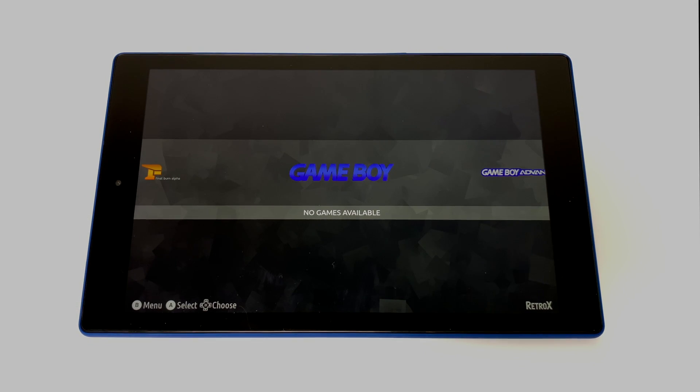What's going on guys, the CTA Prime back here again. It's been a while since I've done a video on Retro X, but I had to get this out of the way because the new theming system is here and it looks absolutely amazing. As you can see, it's very reminiscent of Emulation Station, and I'm sure that's what he was going for.